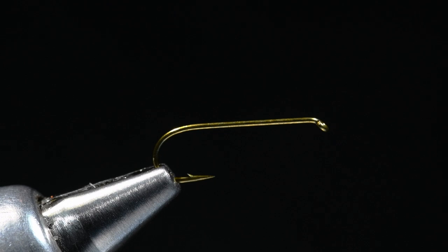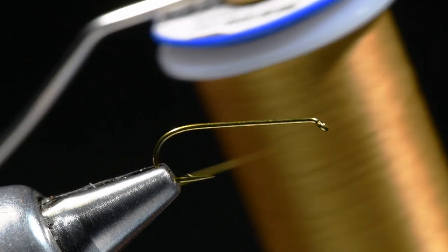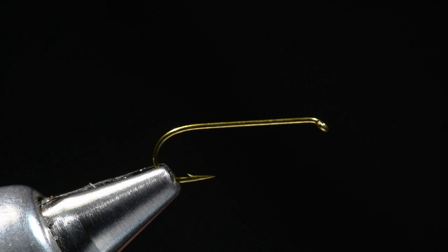It's a pretty easy fly to see as well. I'm going to tie a size 12, and this is the cool thing — you can tie it down in smaller sizes too. I'm tying it on a size 12 TMCO 5212, which is a two-extra-long dry fly hook. I've got some gold-colored Vivas 14 thread on, which will just match the body color.